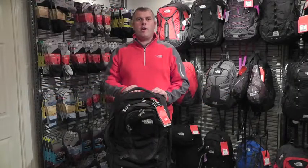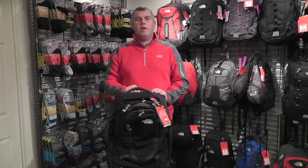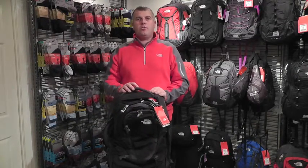Hi, I'm Guy from exploreoutdoors.co.uk, based in Harryford, UK. Today we're looking at the North Face Double Track 21. The Double Track 21 is quite a unique travel bag — it has some really great and interesting features.